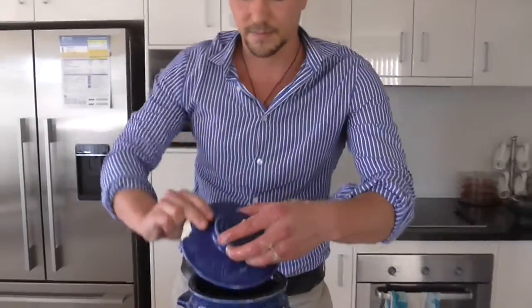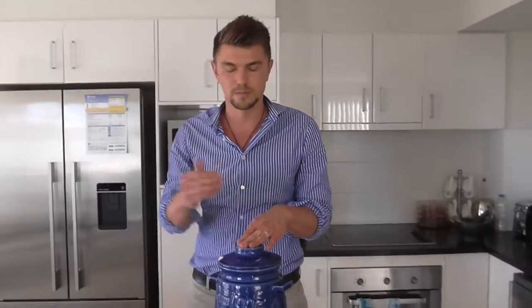Then just put the lid on. Depending on the weather — if it's cold it will ferment longer, probably a week and a half to two weeks. In summer it will probably be four days to seven days.